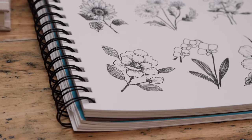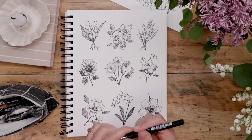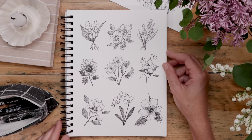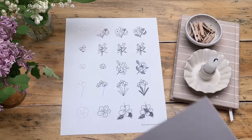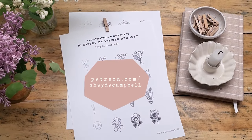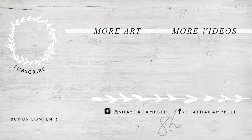Thank you guys so much for hanging out, and especially thank you for getting your requests in. This YouTube channel does not work without you, and I want to make sure you're seeing the content that matters most to you. Just another reminder that there is a worksheet available to go with today's video — if you need that extra guidance, head over to Patreon.com/ShadaCampbell. It's only two bucks to join, or you can now sign up for free. I'll see you there.